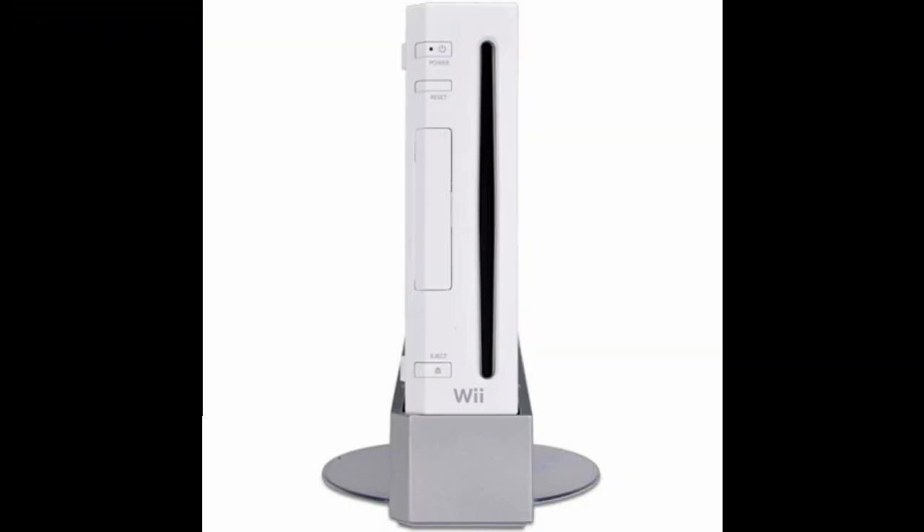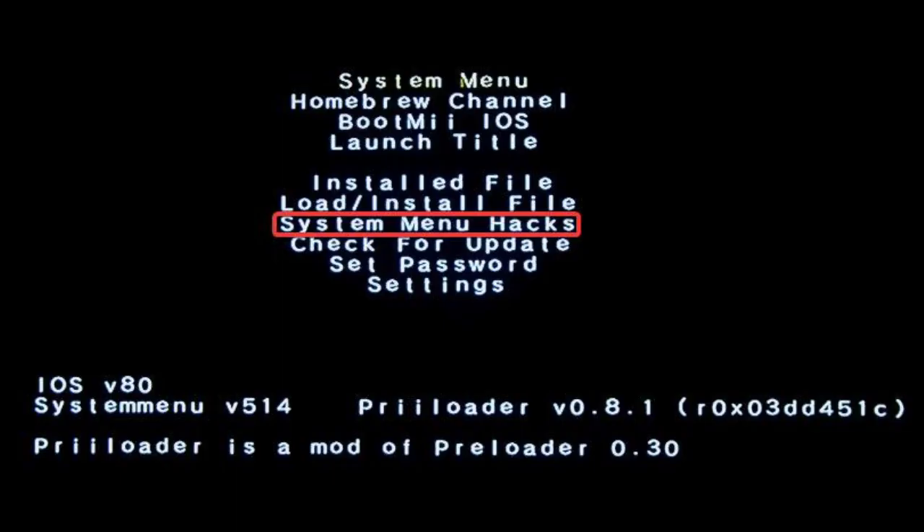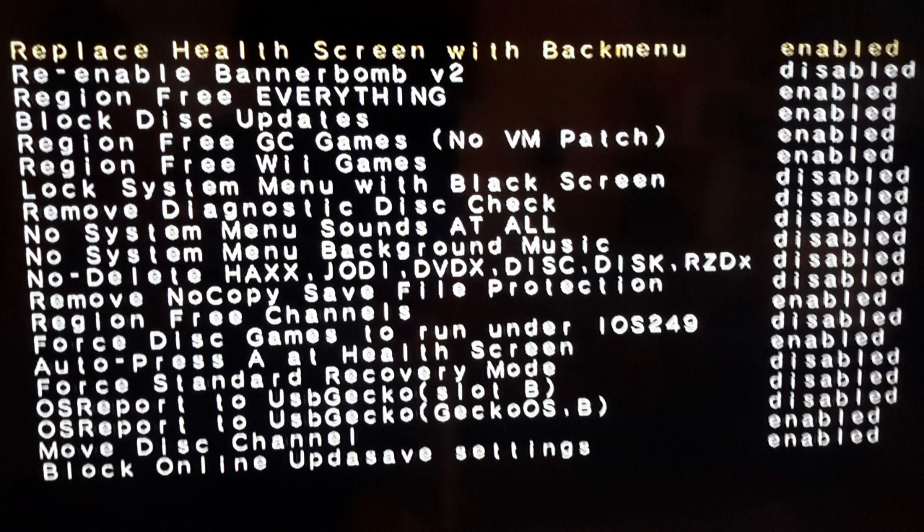Congratulations! You have successfully softmodded your Wii. To enter Preloader, hold the reset button on the Wii while turning it on. I recommend you turn on these hacks in Preloader. Press 'system menu' and you can choose to enable what you like. Here is my setup. I hope you enjoy the video.